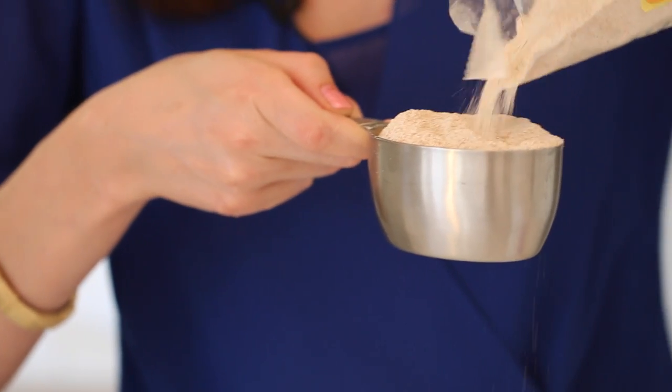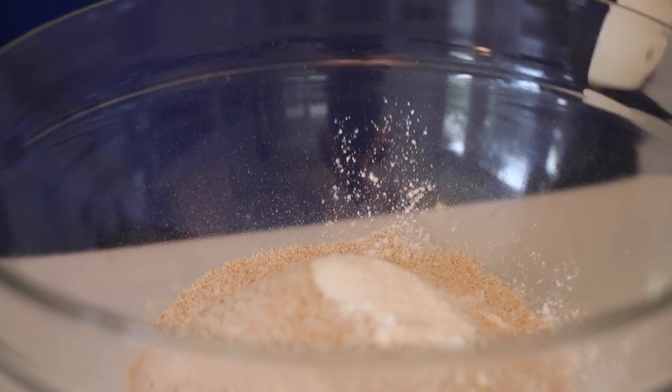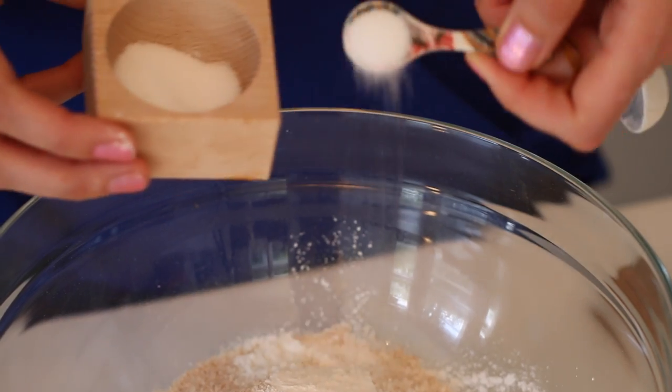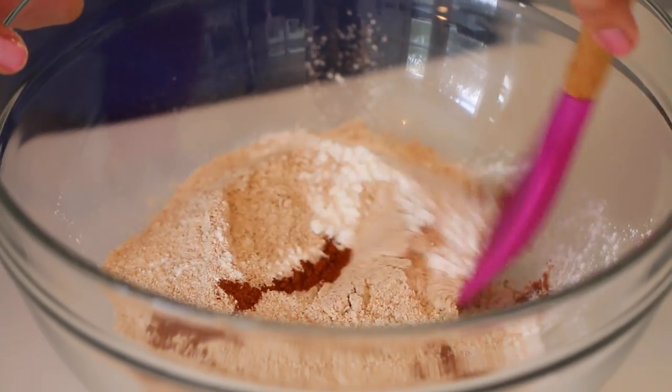To make your pancake batter, weigh out all your dry ingredients in a large bowl — your flours, your raising agents, salt, and cinnamon. Then mix them all together.